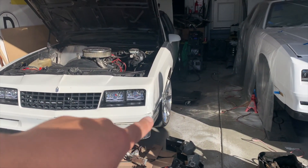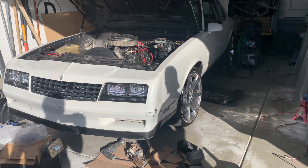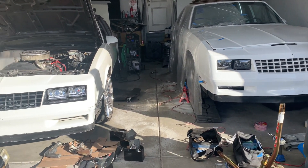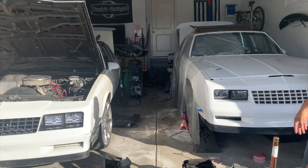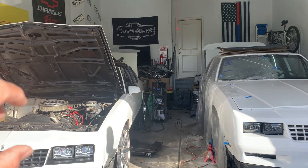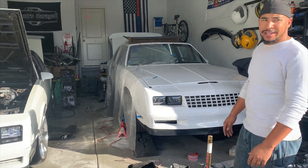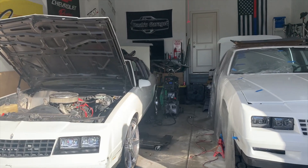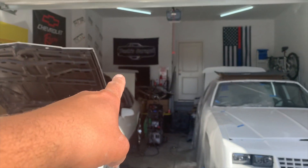I'm gonna have to order up a stripe kit - I haven't figured out the color yet. Dash thinks it looks good all white. Standing here with the trunks up you can definitely tell the difference between the two cars - mine is like a cream white and Dash's is summit white like a Camaro. This one is a lot brighter. With the lid up you can really tell.